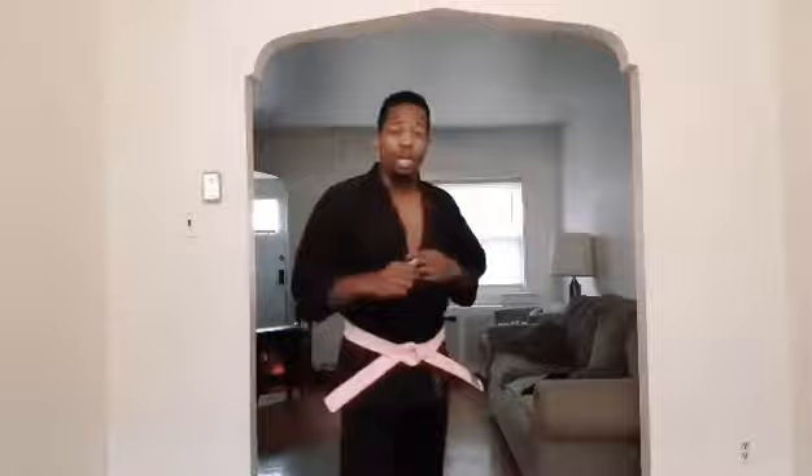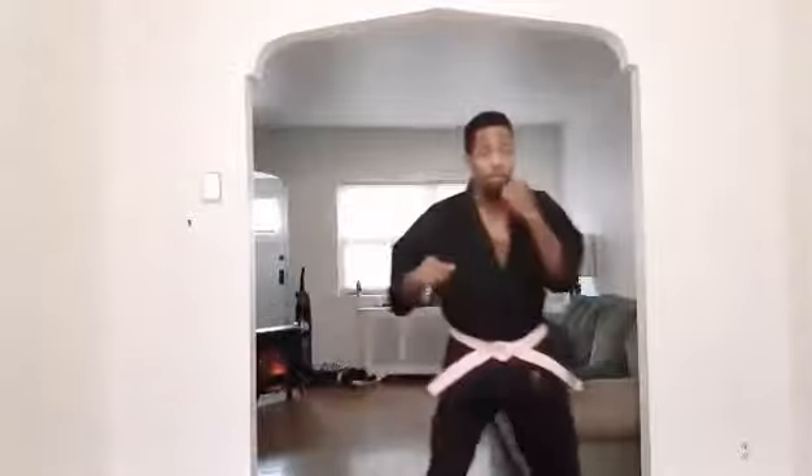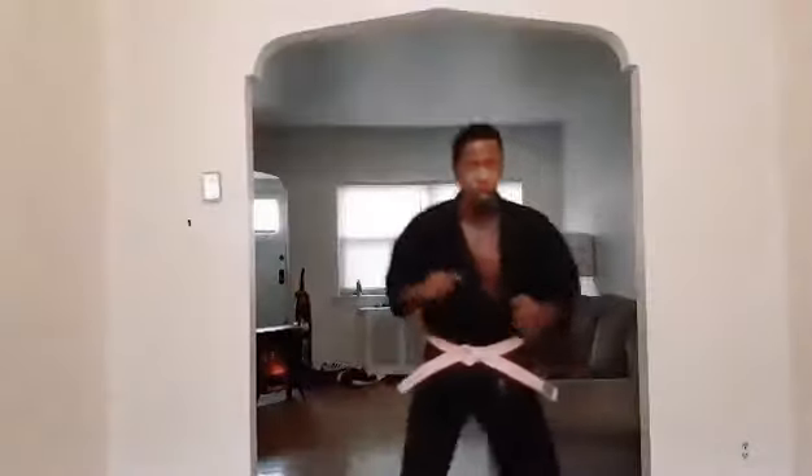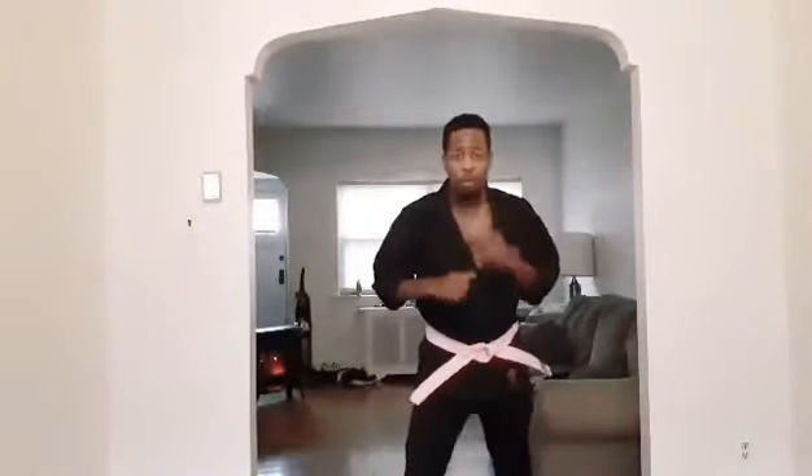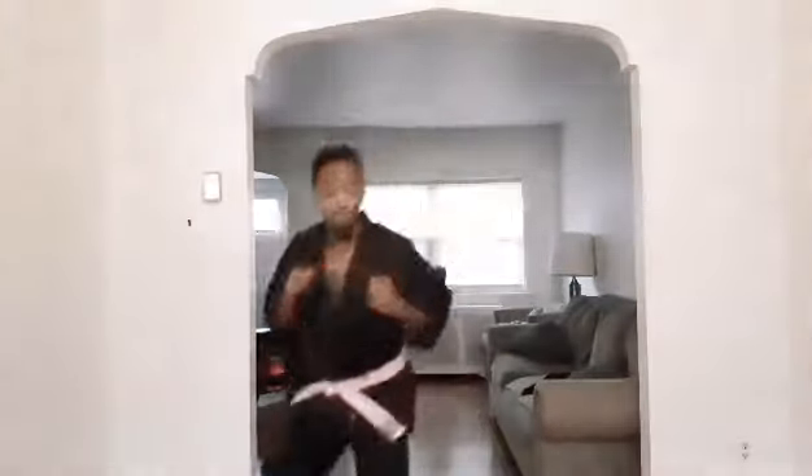I want you guys to do 10 front kicks on each leg to work on your snap, because the split kick — you're doing two front kicks in the air. What you have to make sure you don't do: I don't want to kick and let my leg go down. I'm in control of my foot, I'm in control of my body. So when you do your front kick, snap it out and bring it right back, and you put it down where you want.